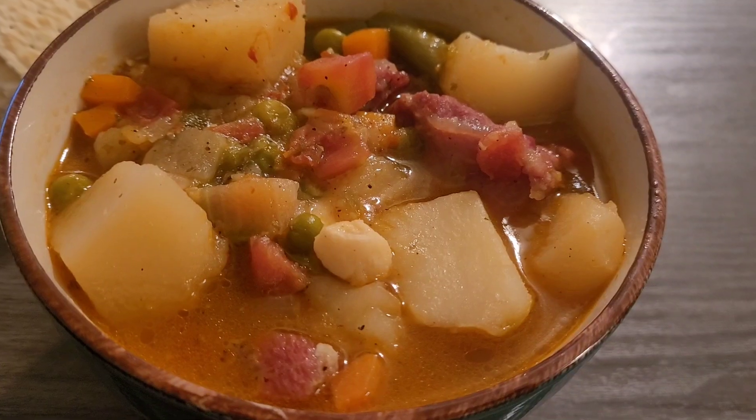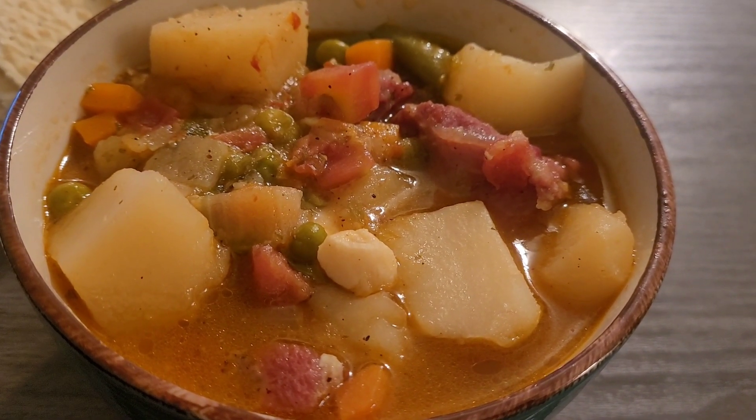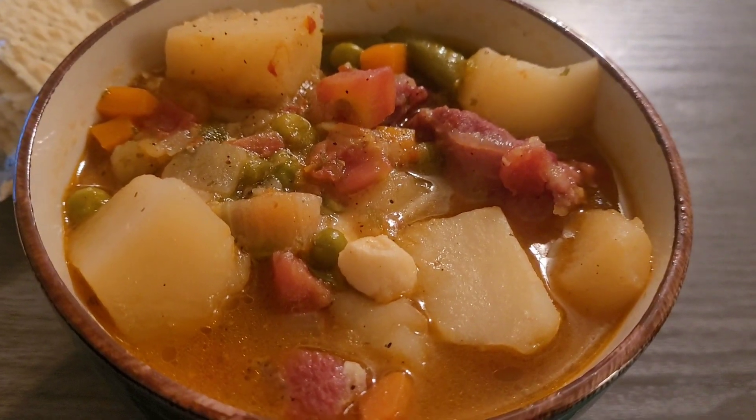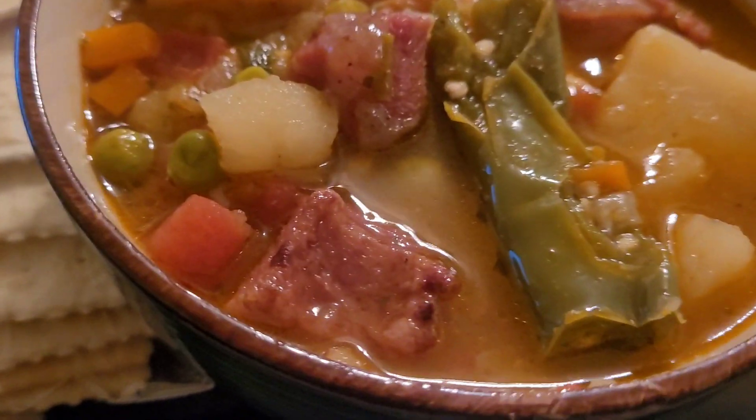This soup is really good for the wintertime. A lot of people like to cook soup for dinner, especially in the winter — and it is kind of cold outside right now.